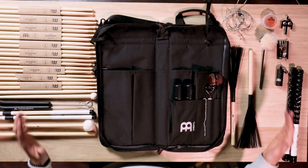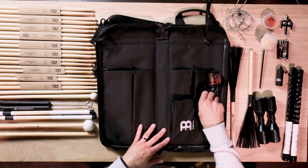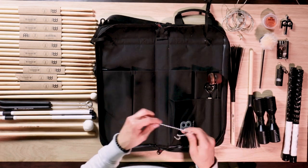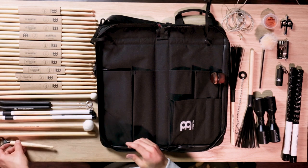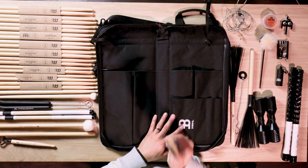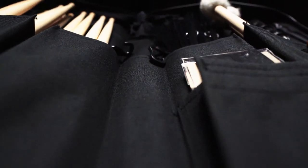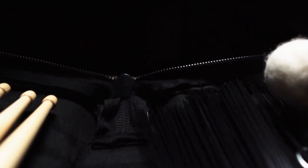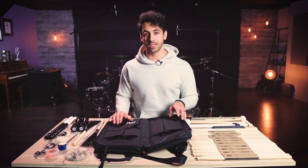As you can see, I'm running out of room on this table for everything this bag can hold. At the very bottom we have a Meinl shaker and some cymbal bacon in a small pocket, a drumstick bottle opener, and another bass drum beater. This is the Meinl Professional Drumstick Bag — incredibly versatile and durable, with so many cool features and design elements. If you're looking to store, organize, and transport your sticks or percussion instruments, I would highly recommend it.